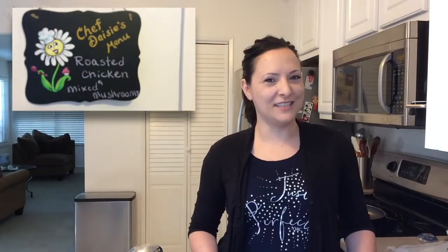Hello and welcome to the Blue Apron cooking show. I'm your host Daisy. Today we are making roasted chicken and mixed mushrooms with crispy rosemary orange salad and chipotle pan sauce. Looks delicious.